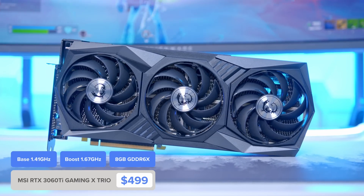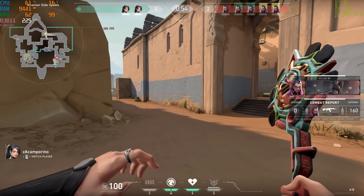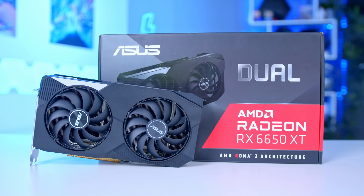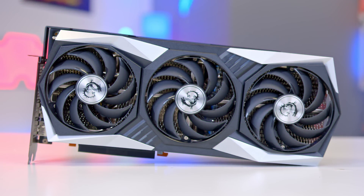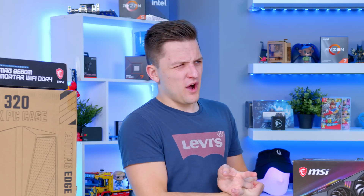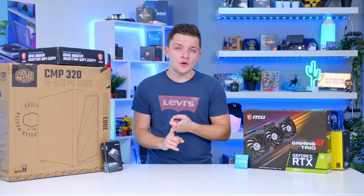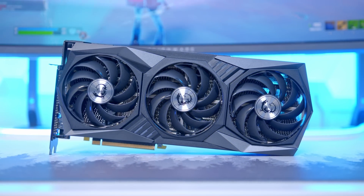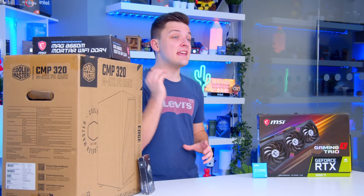The RTX 3060 Ti is a pretty unique card from NVIDIA. Not only does it provide great performance — actually kind of making the 3070 a bit obsolete for the price point — but it has no direct AMD rival. The 6650 XT is cheaper but provides much less by way of performance, while the 6800 non-XT is kind of worse but also quite a bit more expensive. With 8GB of GDDR6 VRAM, plenty of CUDA cores, RT cores and Tensor cores for the latest ray tracing and DLSS-driven applications, 1440p is sort of its forte, though 1080p will give you even higher frame rates.